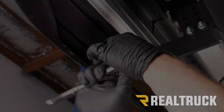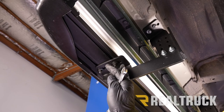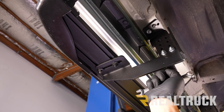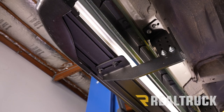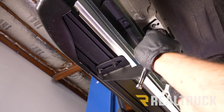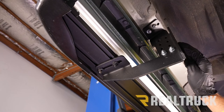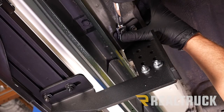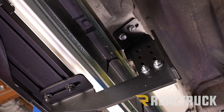We're going to snug that up with a 13 millimeter. Now that we've got the board attached to all four brackets, we'll come back to this hardware — hold a 13 millimeter on one side and tighten down with a 13 millimeter on the other side, getting all four brackets tightened up. Then tighten down all of the hardware to the truck using a 12 millimeter. Repeat for the remaining brackets.